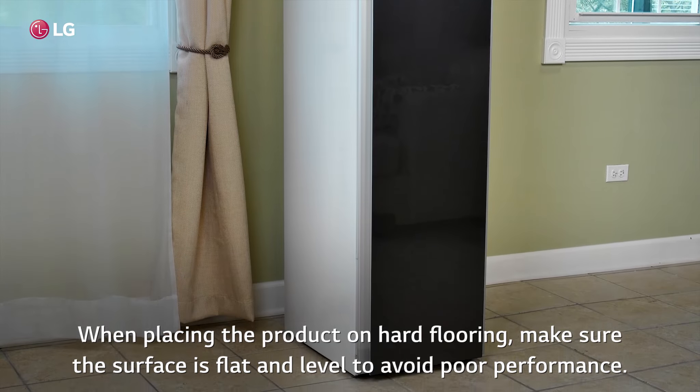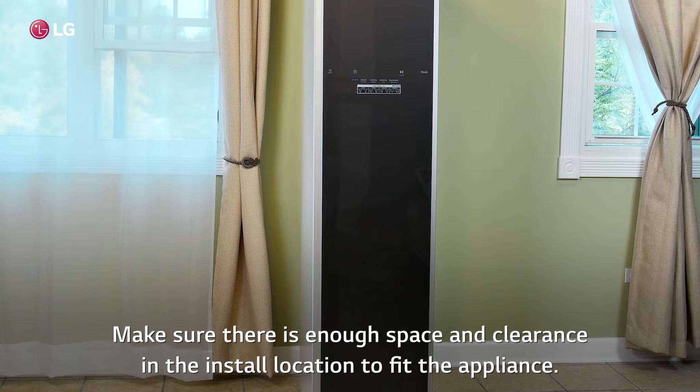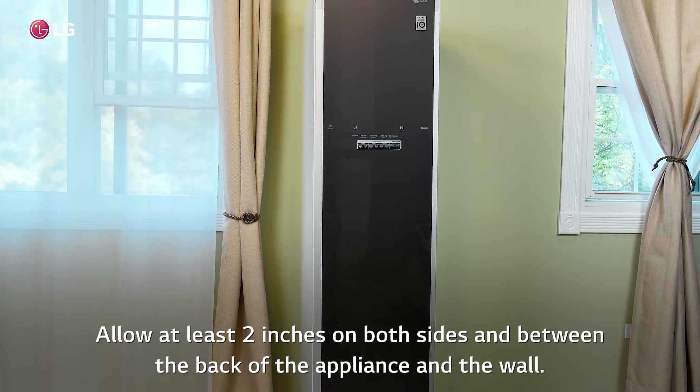When placing the product on hard flooring, make sure the surface is flat and level to avoid poor performance. Make sure there is enough space and clearance in the install location to fit the appliance. Allow at least two inches on both sides and between the back of the appliance and the wall.